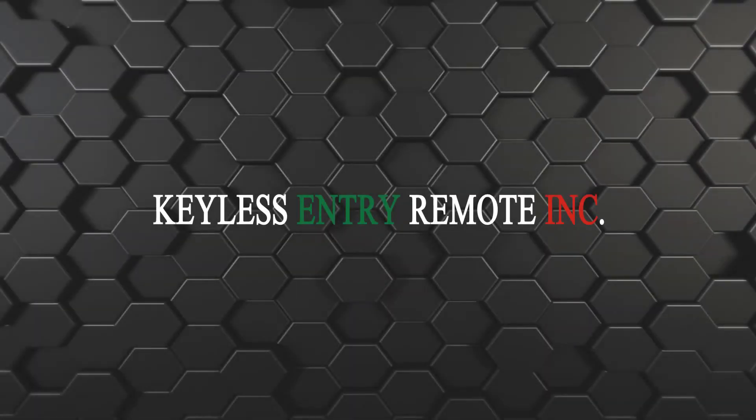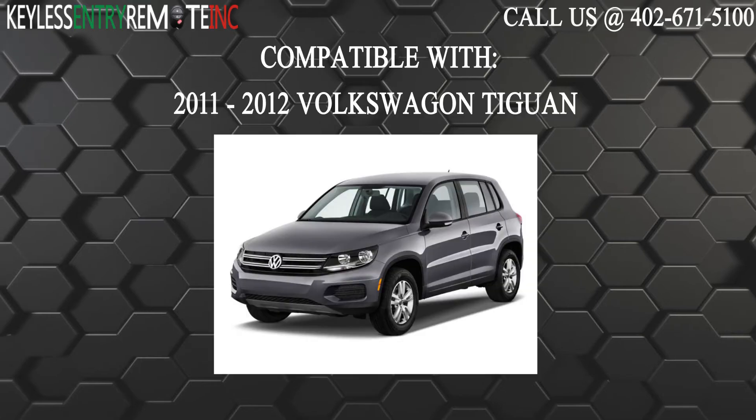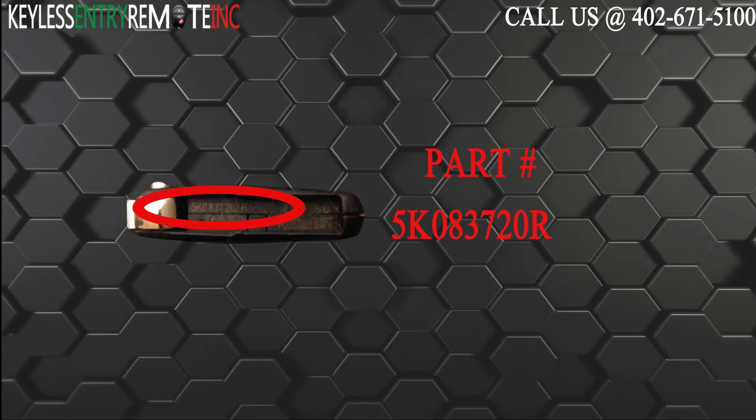Hi, today from Keyless Entry Remote I'm going to show you how to replace a key fob battery. The key fob I am showing you today is compatible with the 2011 through 2012 Volkswagen Tiguan. The part number on the back of this three button key fob is 5K083720R.